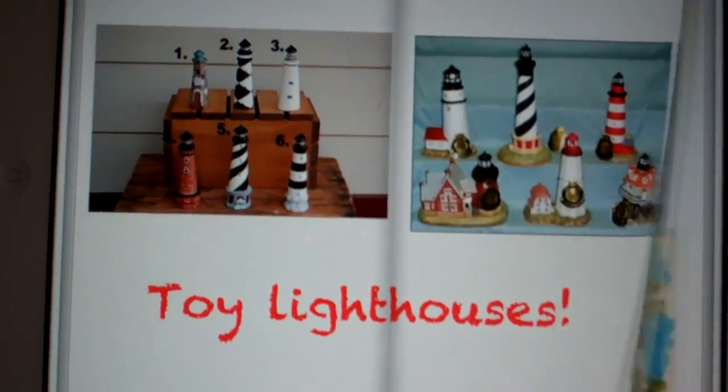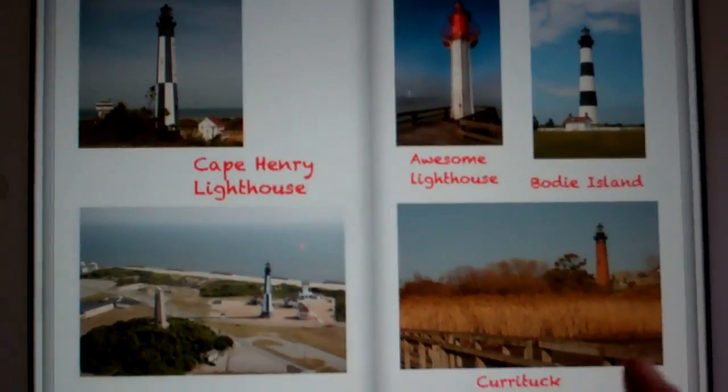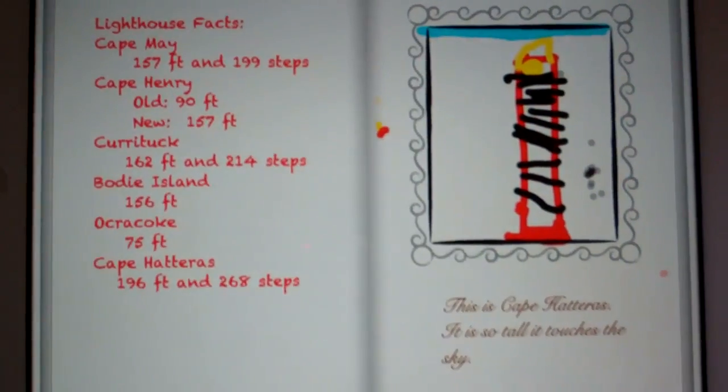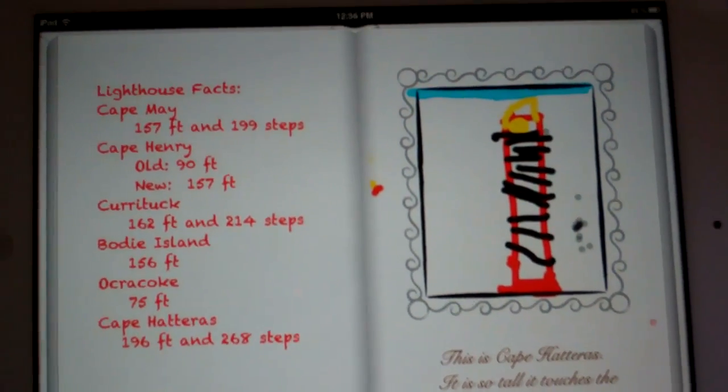Ryan loves lighthouses, so now he's got this great book that he can go back to over and over again. We had a lot of fun making it — it was so easy, and now we have something that's really great.